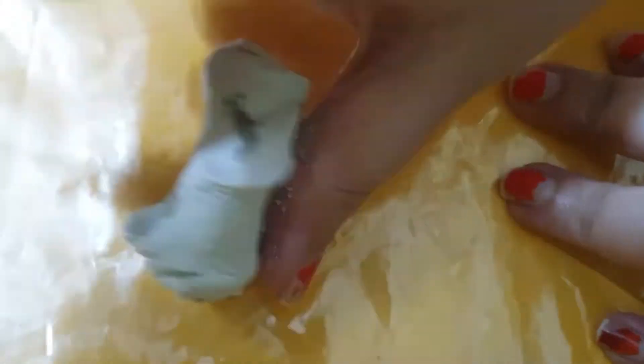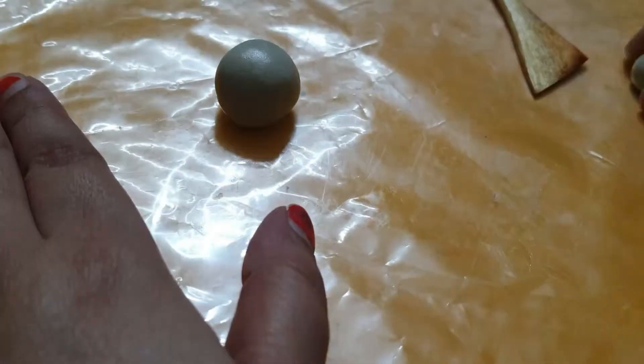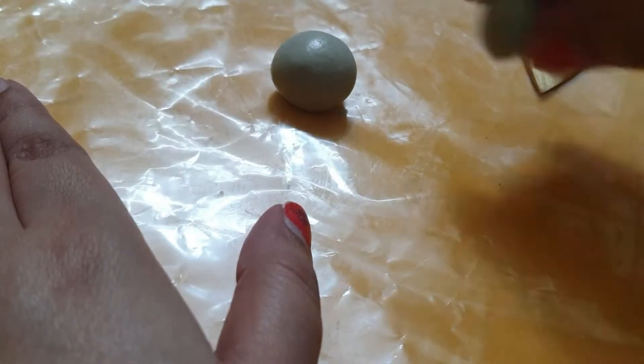First of all, I'm mixing some clay, then I'm making two balls — one is bigger and another one is smaller — and I'm putting the smaller ball upon the bigger ball.